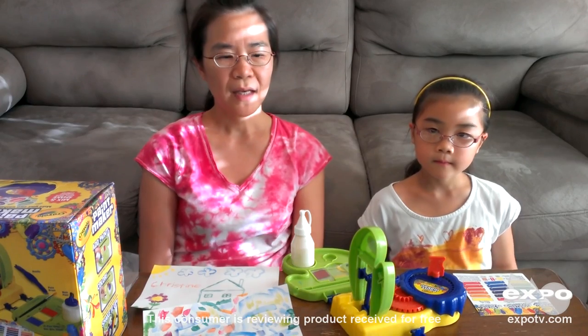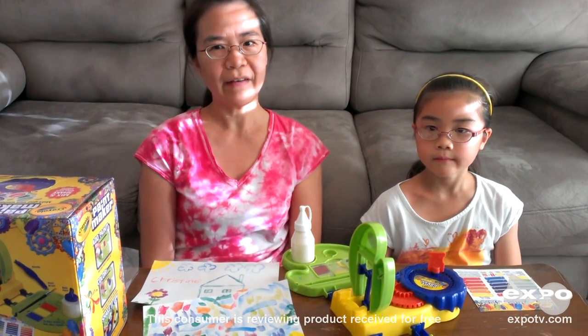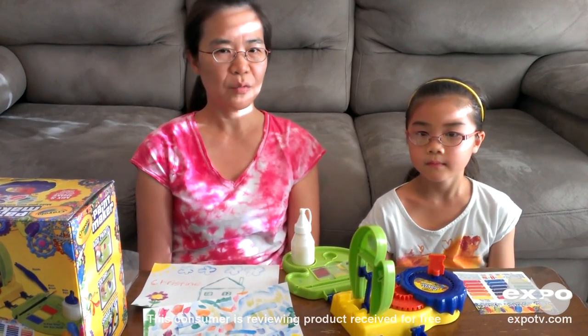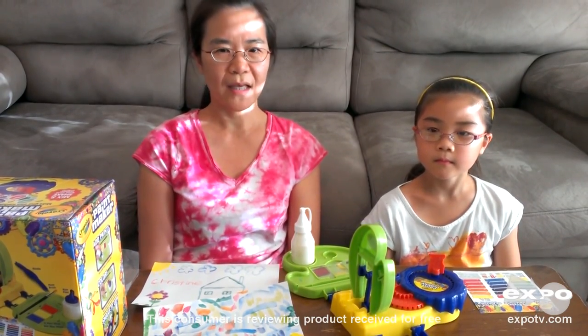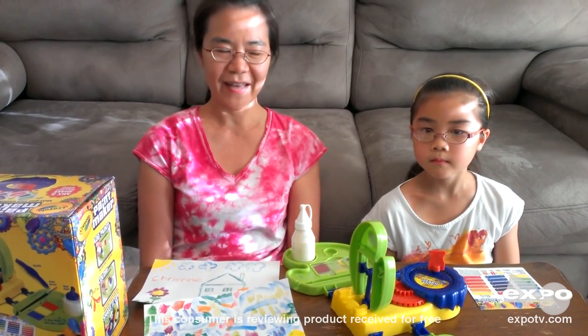This Crayola paintmaker is better than other brands. The other brands sometimes cannot spin very well, the ingredients cannot mix well, and it causes lots of mess around the table. My kids love the whole concept of a paint machine that actually works. She wanted to make paint over and over — she didn't even want to use it to paint anything, she just wanted to make more paint. We like the Crayola paintmaker quality, we have lots of fun, and we love to share the Crayola paintmaker with our friends. Thank you.